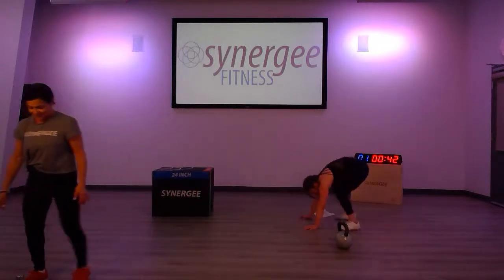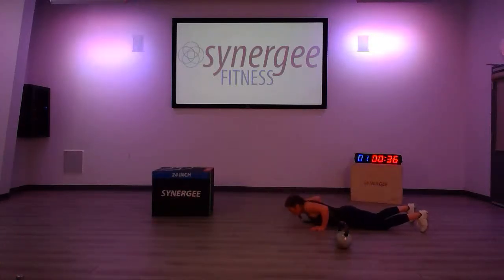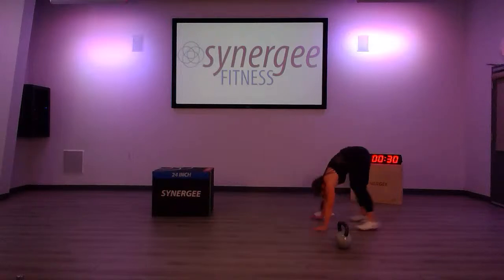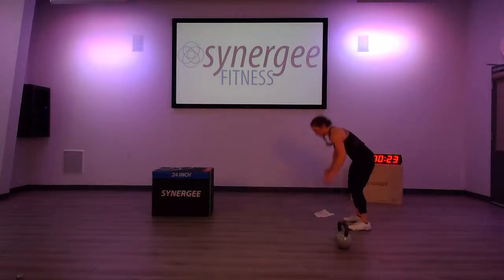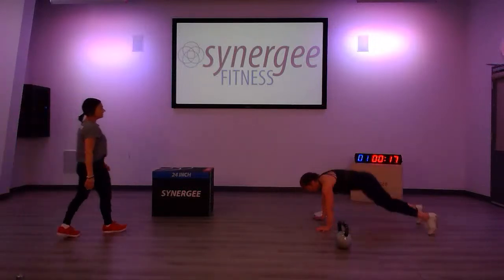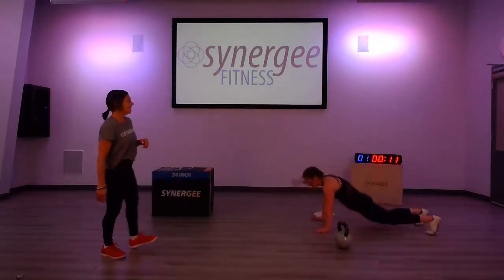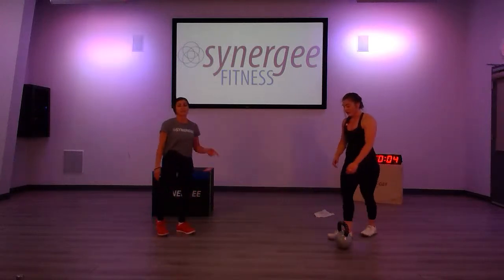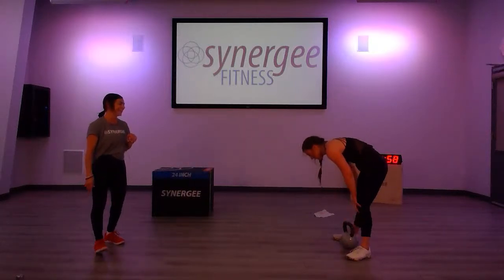Finish strong, gang — 45 seconds left, let's do this! 20 seconds left, keep pushing. She's got 10, she's going to finish — 11 and 12! You've got 6 seconds left; she picks up her kettlebells and gets 2 more reps in. Way to go!